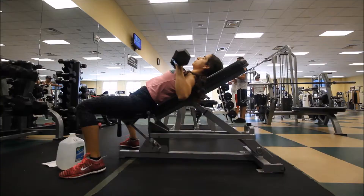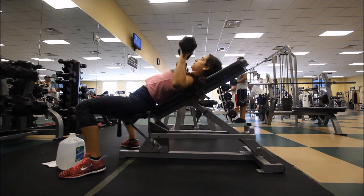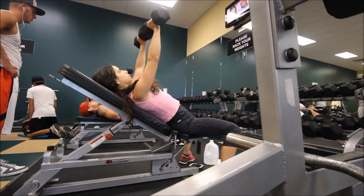After those tricep extensions, I moved on to doing some dumbbell incline bench, again with the weights working my way up, and I did three sets of 15 reps.